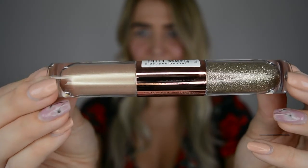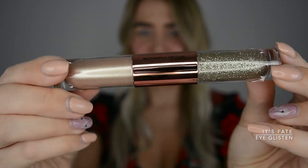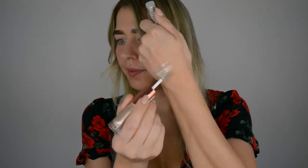I wasn't expecting that! Alright, let's check out I Glisten 'It's Fate' — this one is like a proper gold. Look at that! And then the gold glitter part...